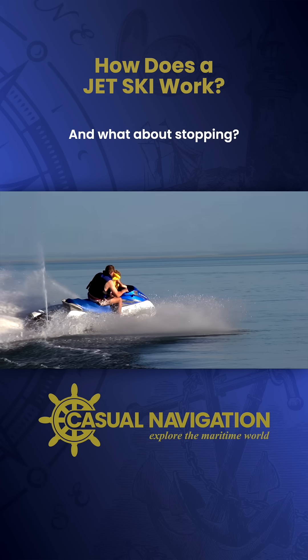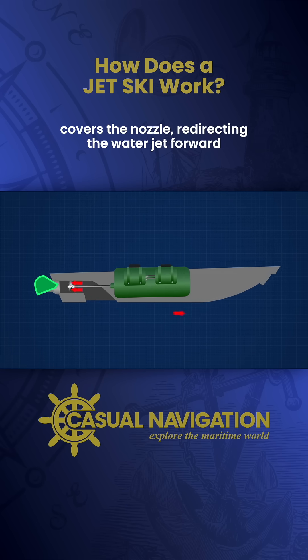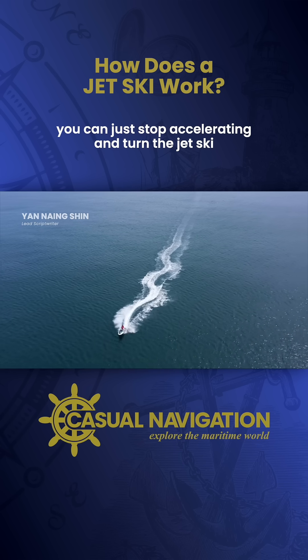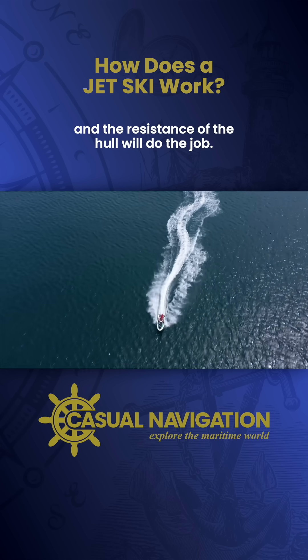What about stopping? When you pull the brakes, a component called the reversing gate covers the nozzle, redirecting the water jet forward and causing a rapid slowdown. Or if this feature isn't available, you can simply stop accelerating and turn the jet ski, and the resistance of the hull will do the job.